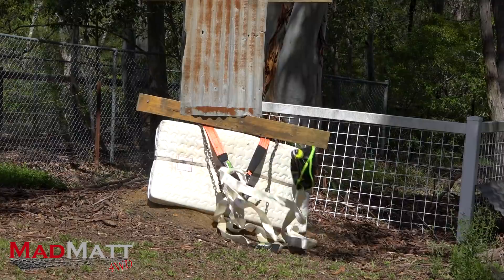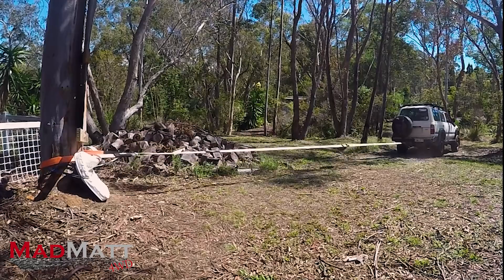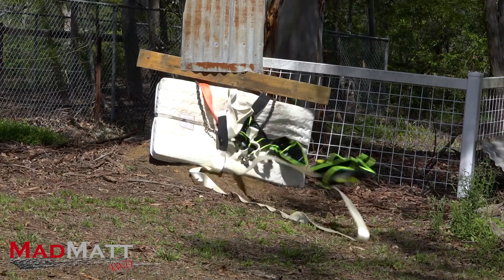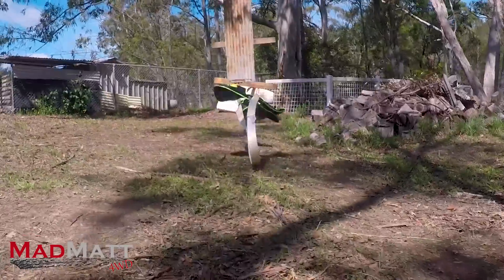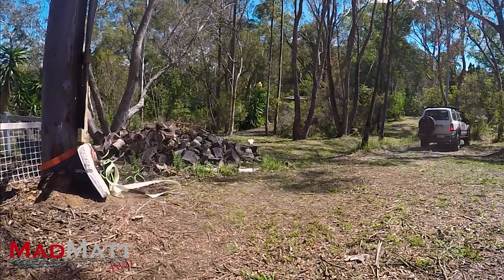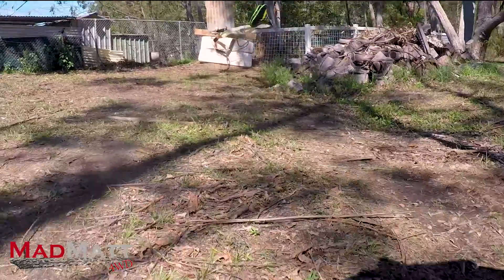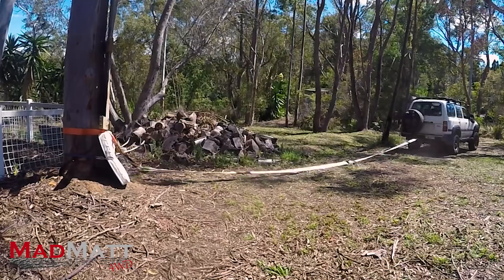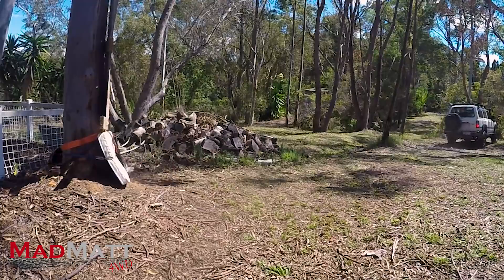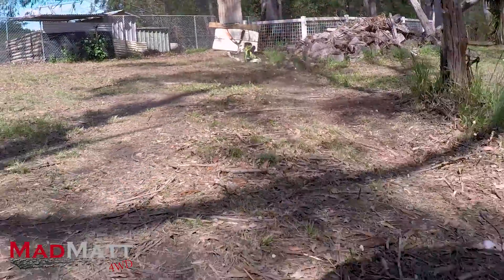Here we have a single air damper with no weight in the middle third of the strap. Now I'm going to up it and have two air dampers with no weight on the strap. Now a single air damper with about five kilos of weight in the middle third. Now we'll up it to two air dampers, five kilos of weight in each — and look at the result.